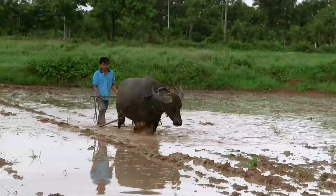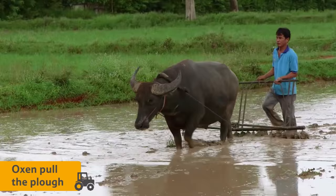The ground in the larger paddy field is prepared for the seedling rice plants by ploughing. They use oxen to pull the plough through the waterlogged field.